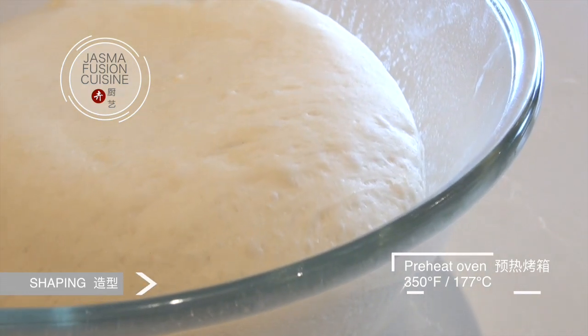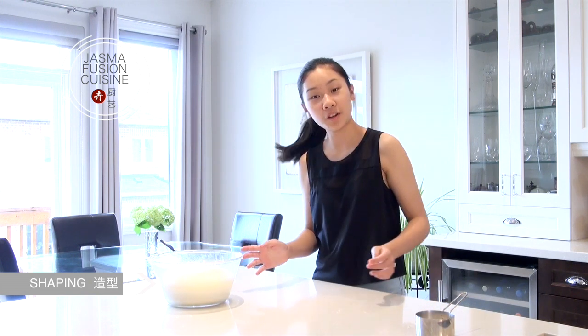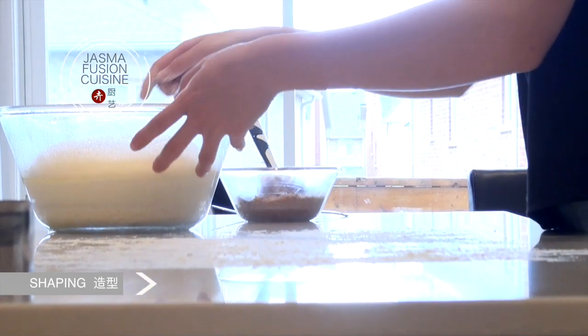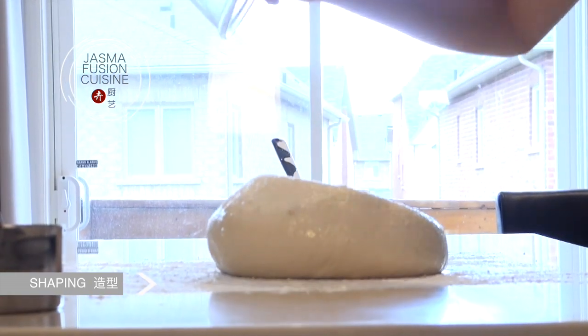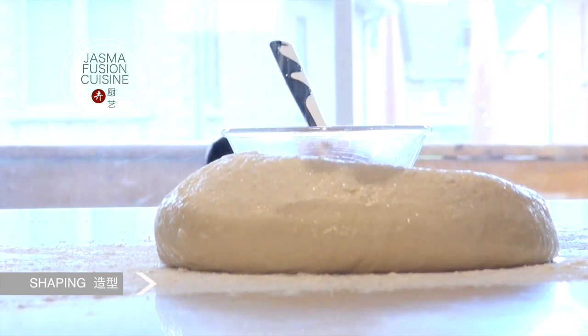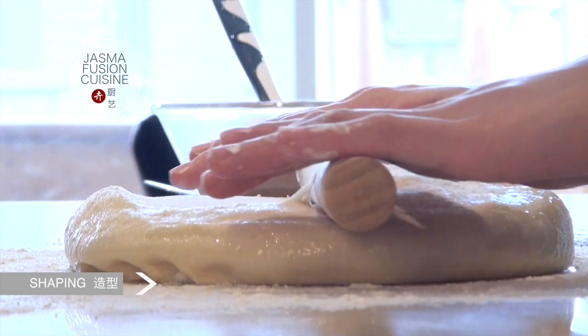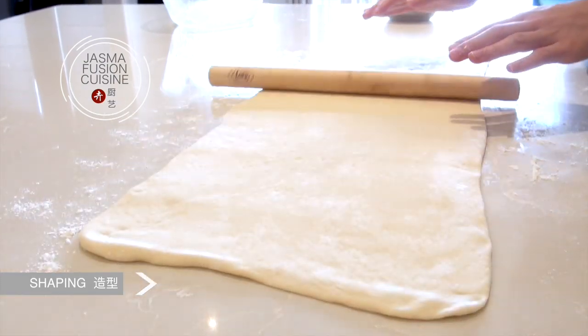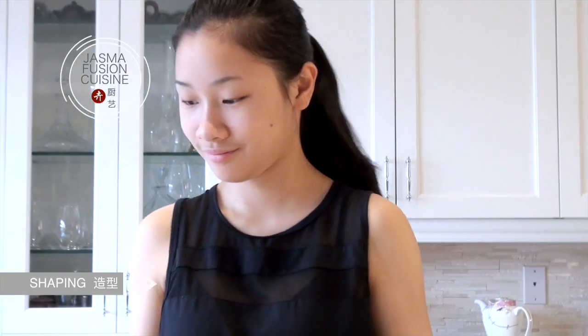My dough has finished rising. It took about an hour and is now doubled in size, so we can start to work with it. I'm going to be working on my surface today — make sure it is nice and clean. To prevent it from sticking, I have some all-purpose flour. Flip the dough out — you can see it's nice and soft. Sprinkle some more flour on top, then grab a rolling pin and roll it out into a very long rectangle.